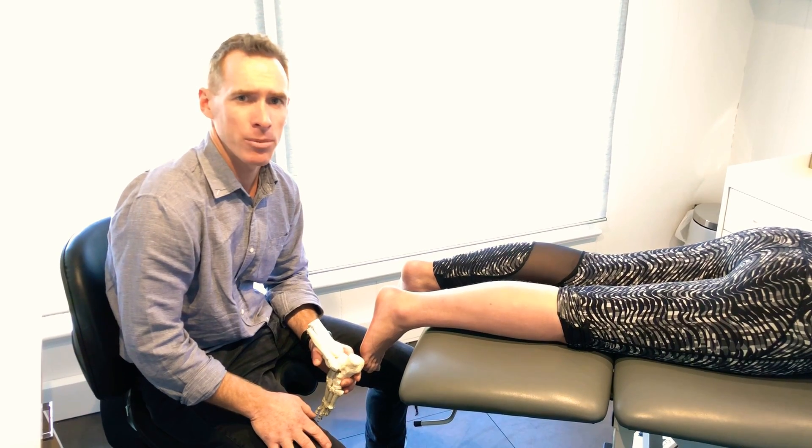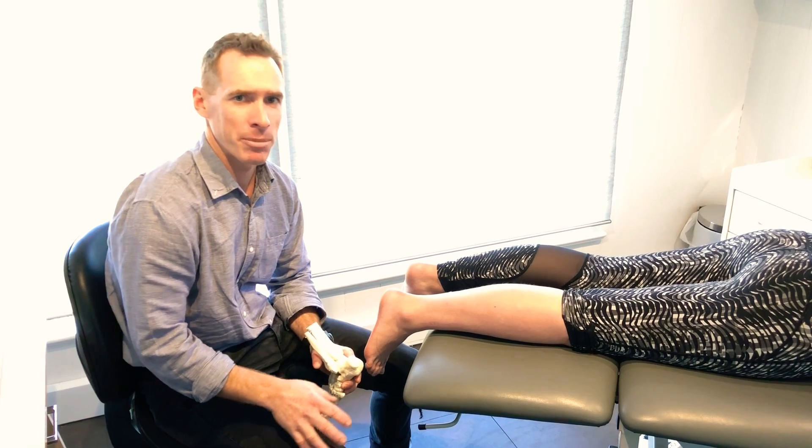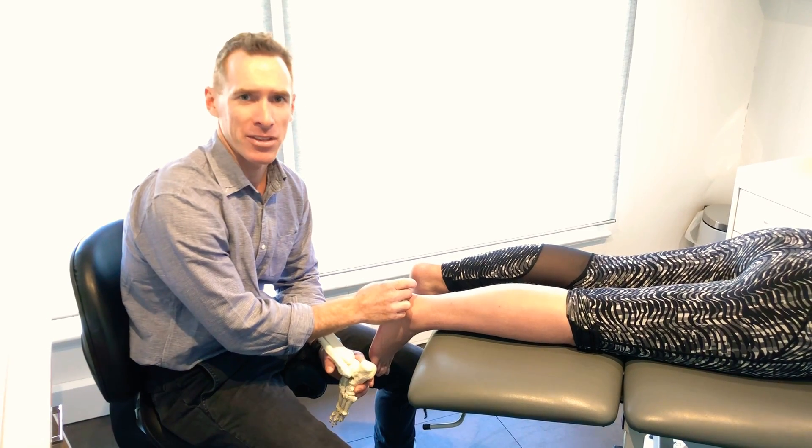Hi guys, my name's Peter. I'm one of the sports podiatrists from Shoes Feet Gear. Today we're talking about bursitis in the back of the heel.